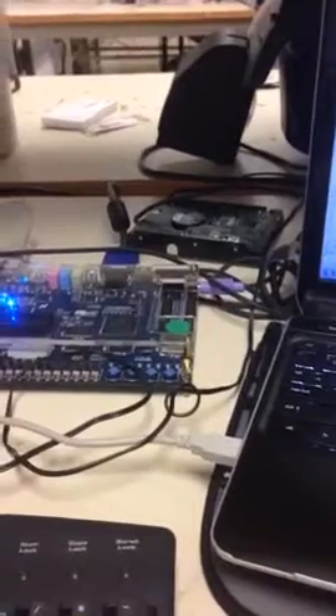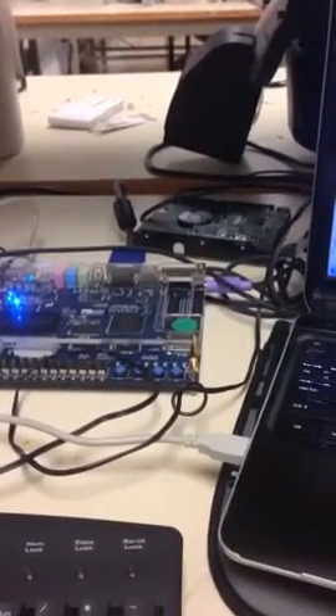Right here we have the first part of chapter 11, which is the keyboard test. In order to begin, you must make sure that you have a keyboard that uses a PS/2 connector. If you use a USB, it will not work. I've already programmed my D2 board.